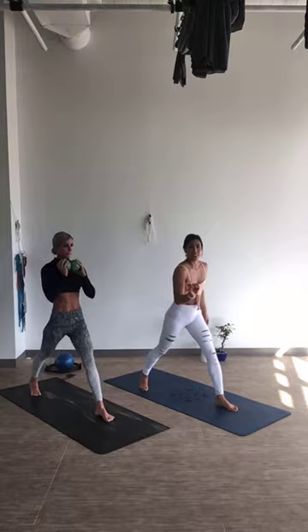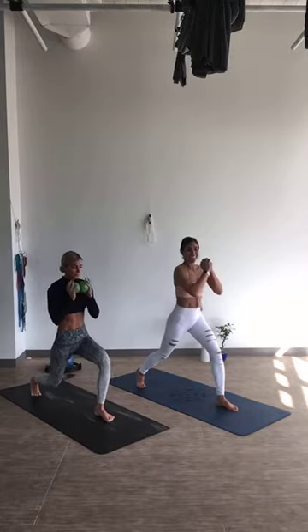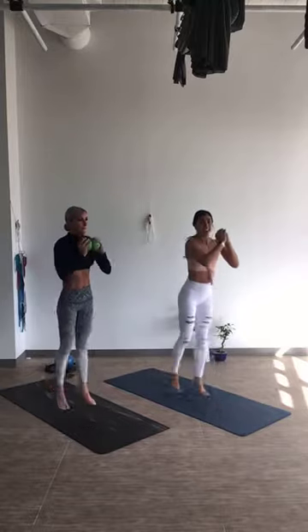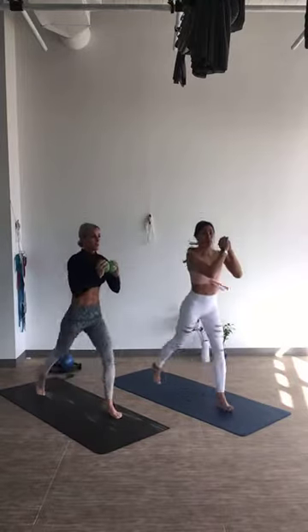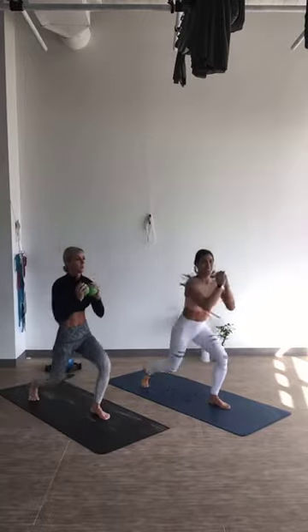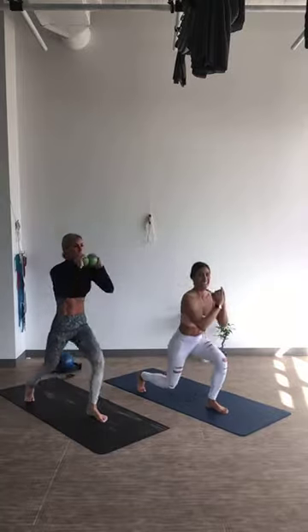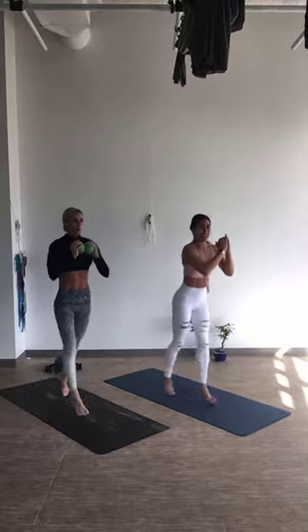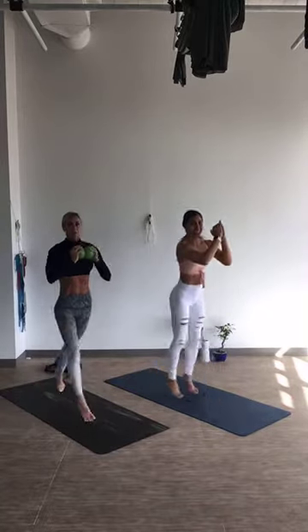Always staying in control. Breathe. Have fun with it. Doing good: 10, 9, 8, 7, 6, 5, 4, 3, 2, and 1.